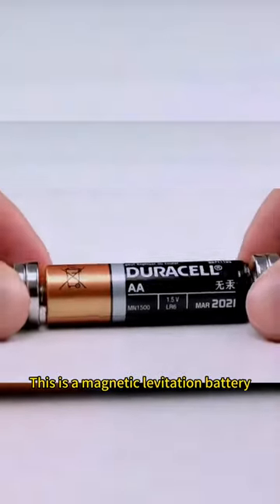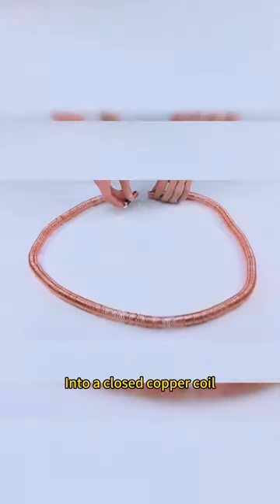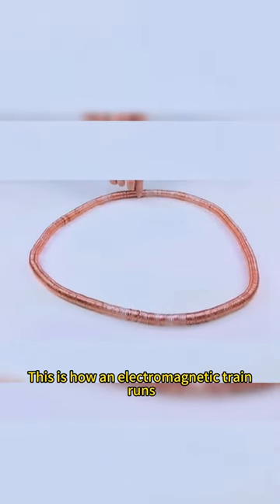This is a magnetic levitation battery — magnets on both ends inserted into a closed copper coil. This is how an electromagnetic train runs.